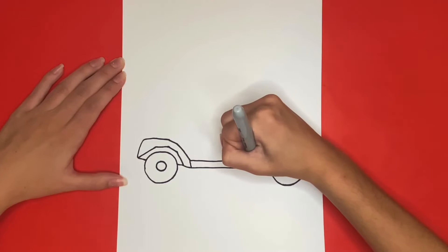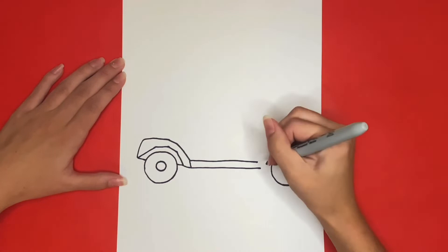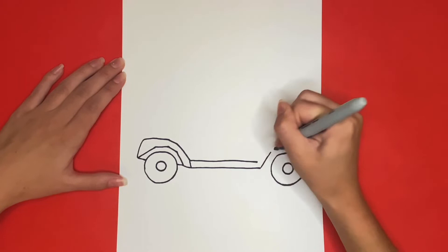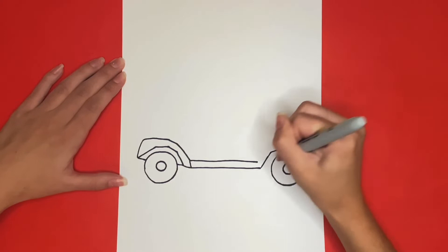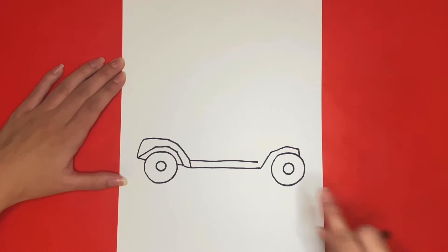Then starting from the bottom line across the bottom of our golf cart, we are going to draw some lines similar to this that are going to go around our front tire. Then we are going to draw a straight line connecting that to the tire, and then we are going to draw another small straight line right here.